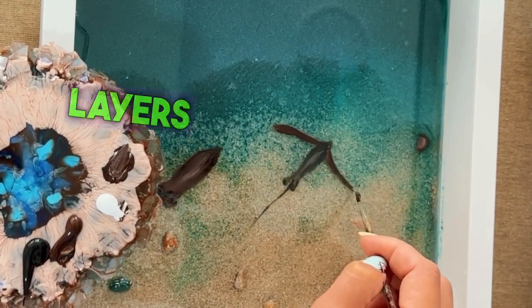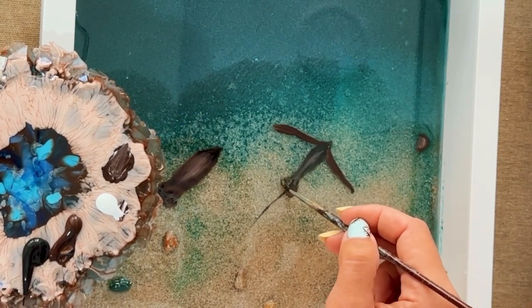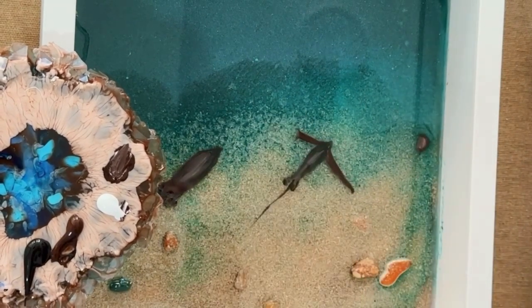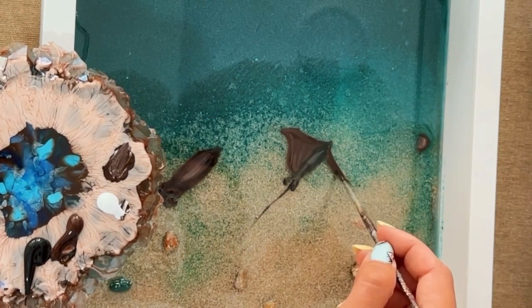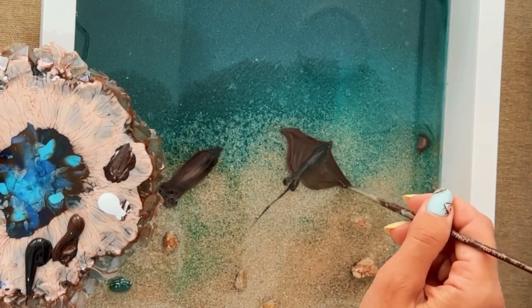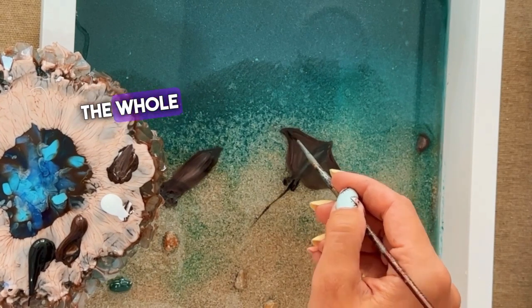You can stack up more layers here for a more 3D effect if you can manage the weight. However, if you're in a hurry, you can cut some corners. For instance, you can wait to coat with another resin layer after you've done the whole color application.